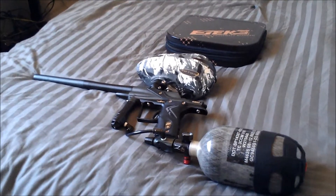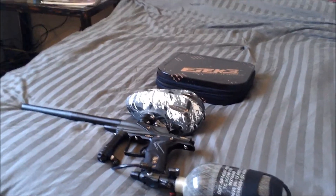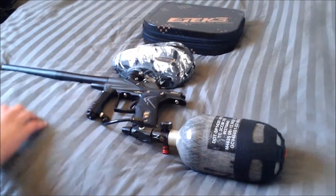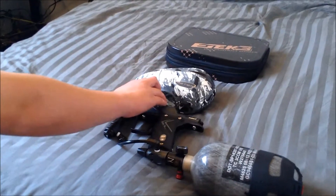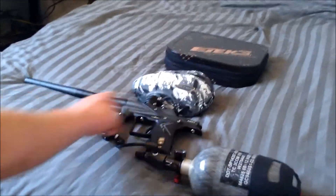So, a little review of the gun right here — just to give you kind of the dimensions of what it looks like with a tank and a hopper on it. Another thing I forgot to mention was the clamping feed neck. The clamping feed neck is really nice, all metal, on the AM model. And that's about it.